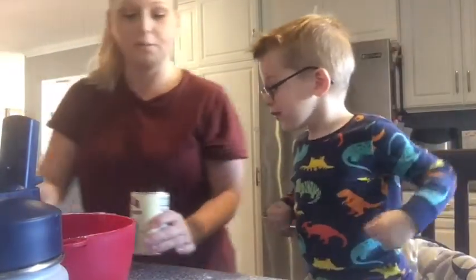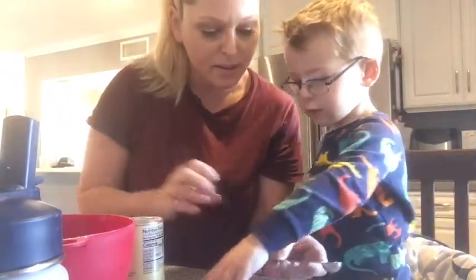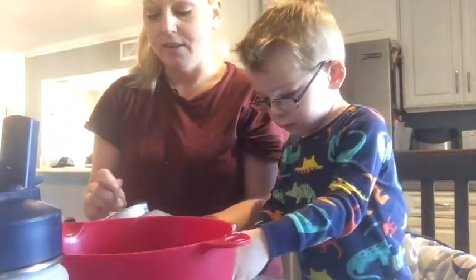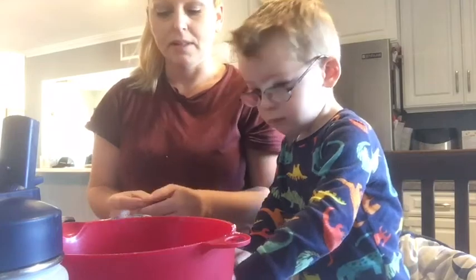1 and 1/2 teaspoon baking powder. Does that go in there? 1 and 1/2 teaspoon. Put this in the red bowl too.